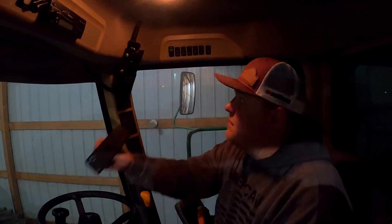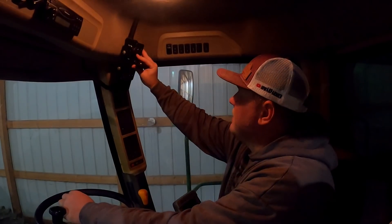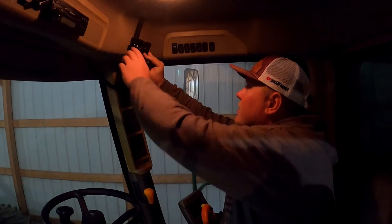The last thing we're going to do today is — I actually installed the AG Leader monitoring system into this combine, the 9670. I want to use this mount, so I've got to do a little fabricating here so we can mount up the InCommand 1200 up here, and that way we can pick corn with this combine.